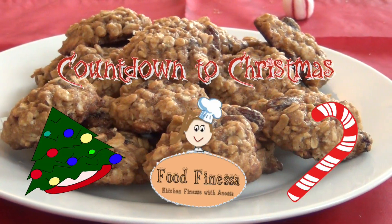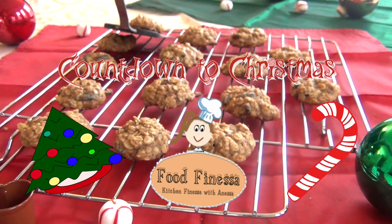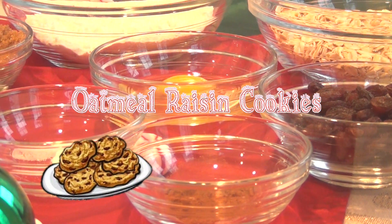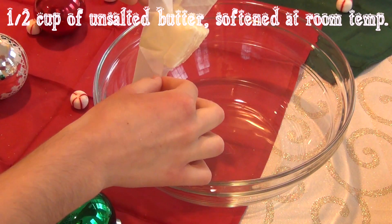Hello everyone, welcome back to another episode of Food Finessa. Today I have a different video for you — it's our countdown to Christmas, and today I'll be making oatmeal raisin cookies. So let's begin.